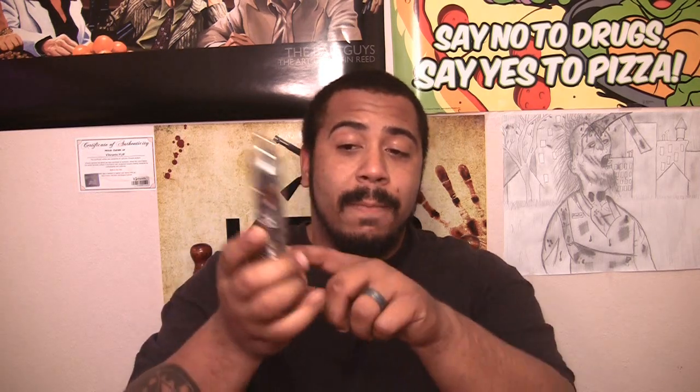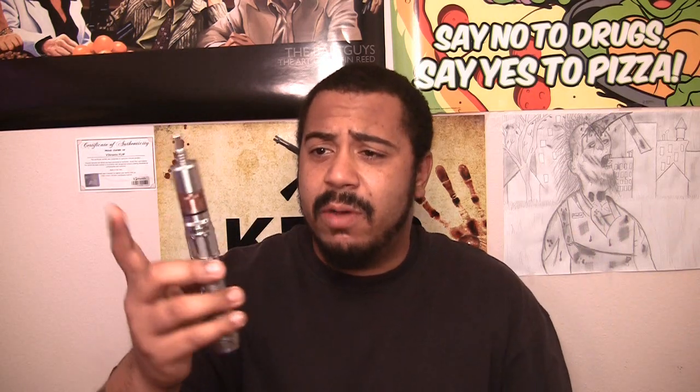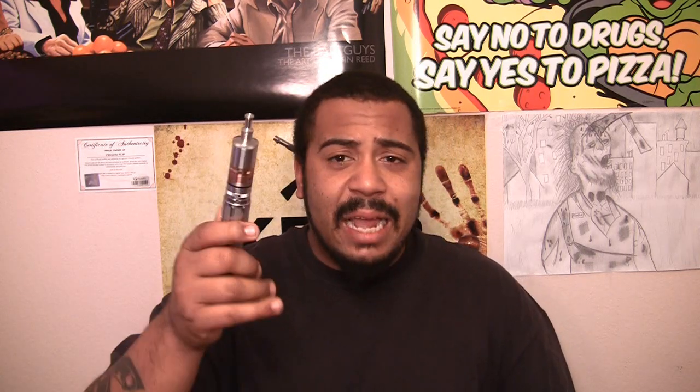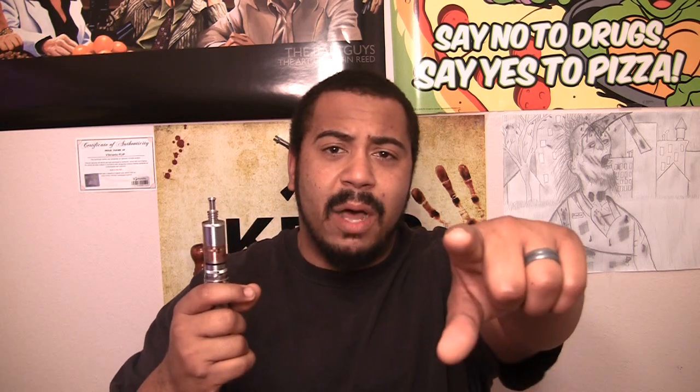I got this at Civil Vapes in Humble, Texas when I went to pick up my custom V3 Tronics Flip — some of you may remember that vape shop review video. Normally I see it for sale around $50-55, or on FastTech for about $30. Shout out to my homie Big Q over at Civil Vapes for hooking me up with this Typhoon GT from H Cigar.